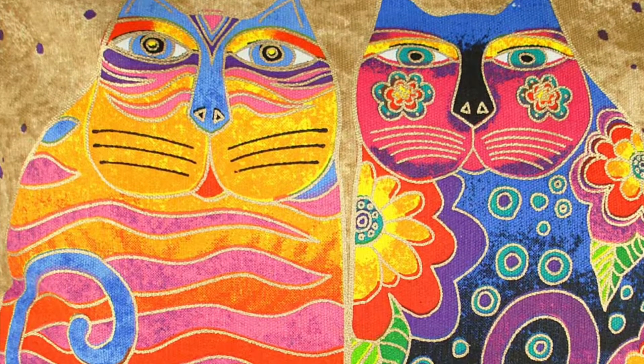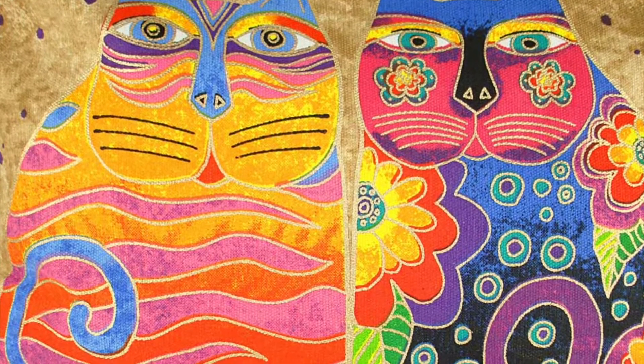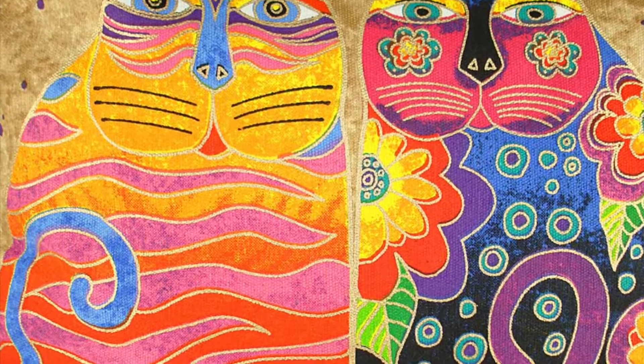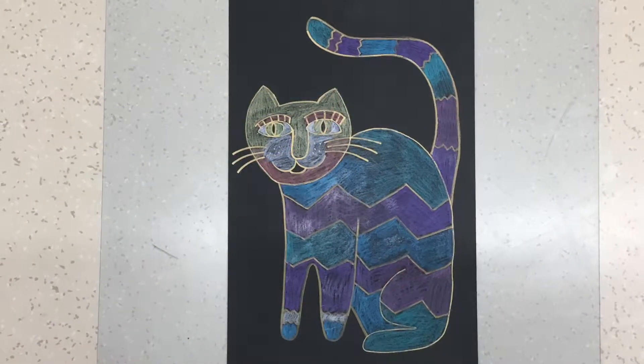Using Laurel Birch's cat design as an inspiration, I'm going to draw my own cat. Laurel Birch drew many different kinds of animals, so the possibilities with what kind of animal you draw are endless.